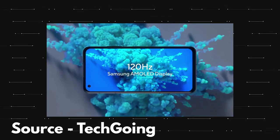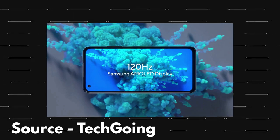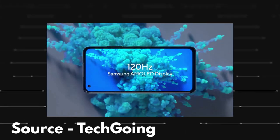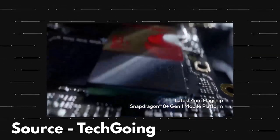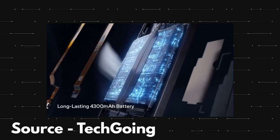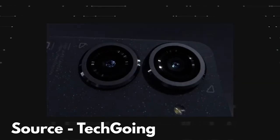Coming to the specifications that this official trailer revealed: the Asus Zenfone 9 has a 5.9 inch display and it is a Samsung AMOLED panel with a 120Hz refresh rate, pretty much the same as the Zenfone 8. In terms of performance, the phone gets the Snapdragon 8 Plus Gen 1 SoC and there is a 4300mAh battery. Both of these are upgrades over the Zenfone 8 which had the Snapdragon 888 and a 4000mAh battery.